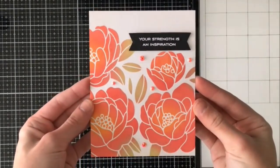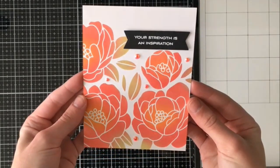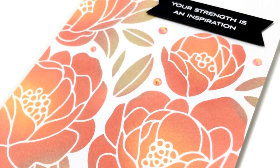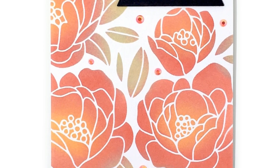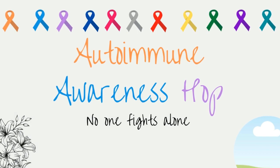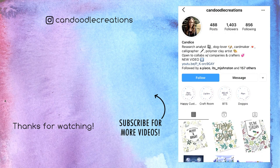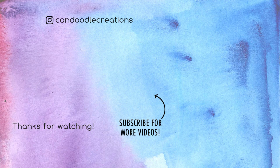That is the final card for today. I hope you enjoyed this clean and simple soft inspiration card — it's a bit of a different color scheme than I usually use, so let me know down in the comments if you like it. If you're new here, hello and welcome — I hope you'll consider subscribing. I post new videos every weekend. Thank you so much to my dear friend Tara for organizing this hop. I will have the next hopper linked below as well as Tara's video. Don't forget to give this video a thumbs up, and you can always find me on Instagram at Candoodle Creations. Until then, I'll see you in my next video. Bye!